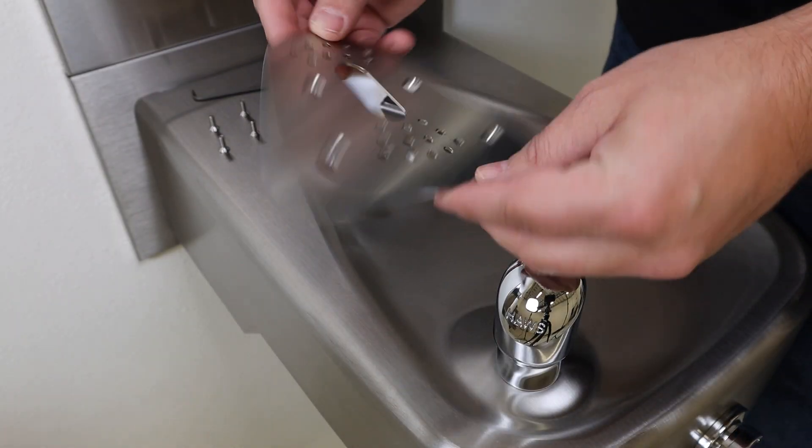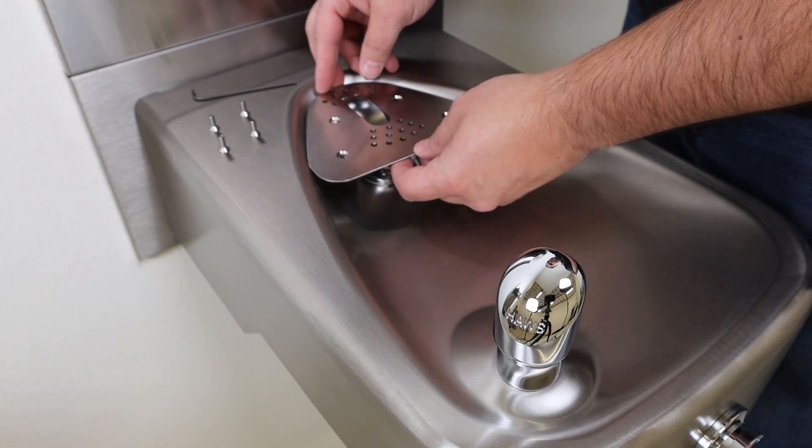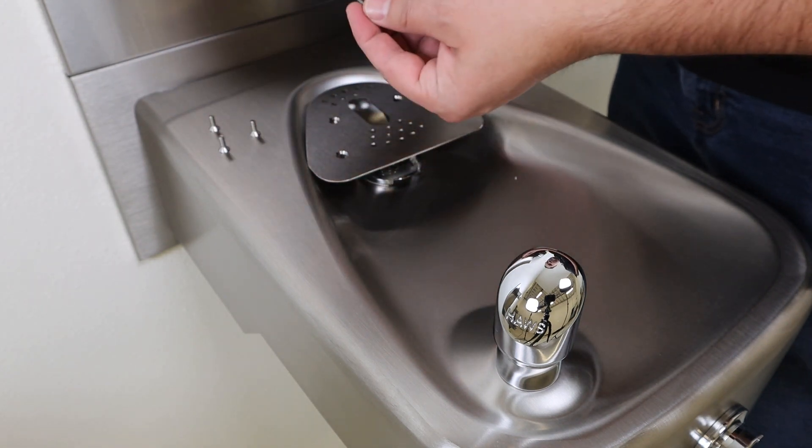Install the bottle stand platform with the supplied flat screws using the 3/32 inch hex key.